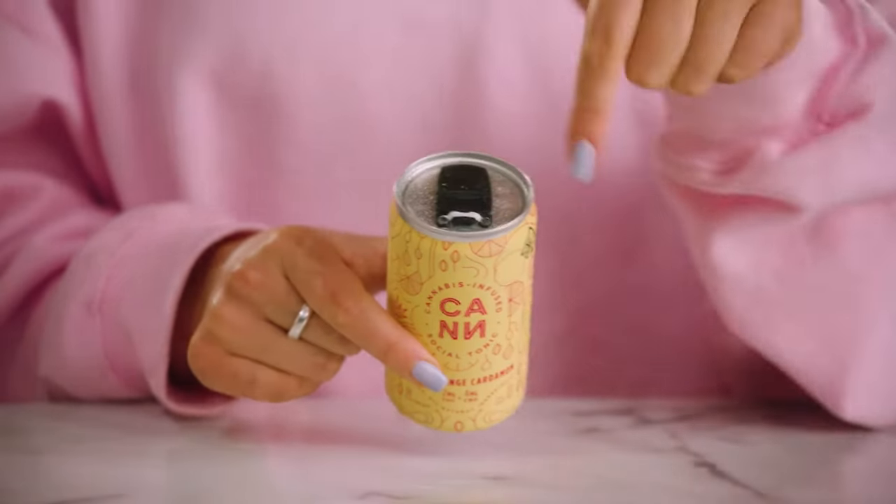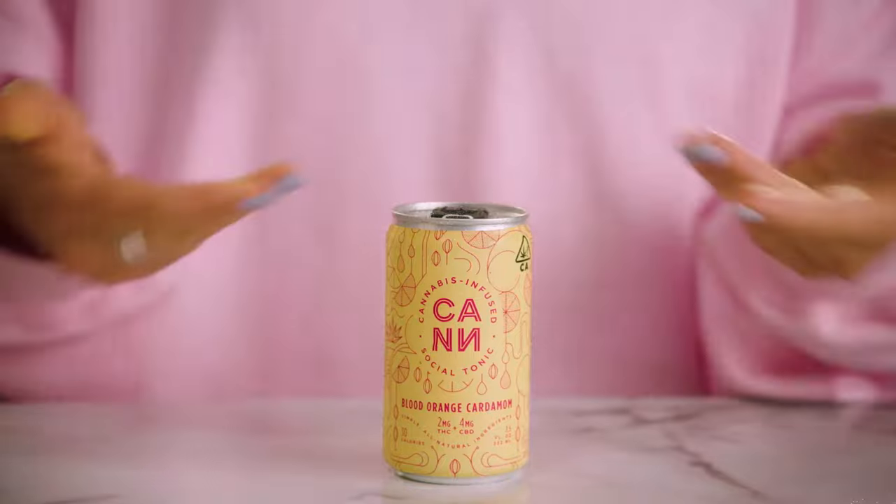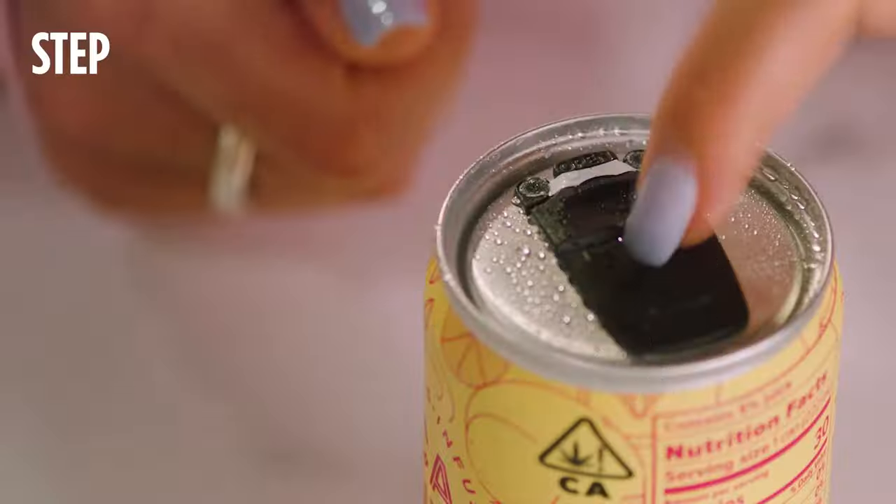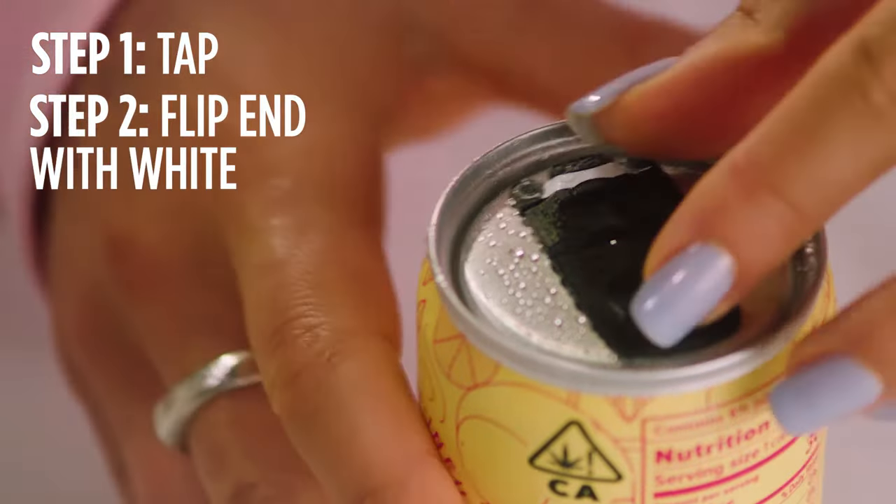Step one: you're gonna look at the top and see this black top and be like, oh my god, what is that? Am I gonna break a nail? No, don't panic — it's literally because we had to make it childproof. Anyway, back to the mysterious tab: give it a few taps to dispel the carbonation, flip the end covered with the white seal up.